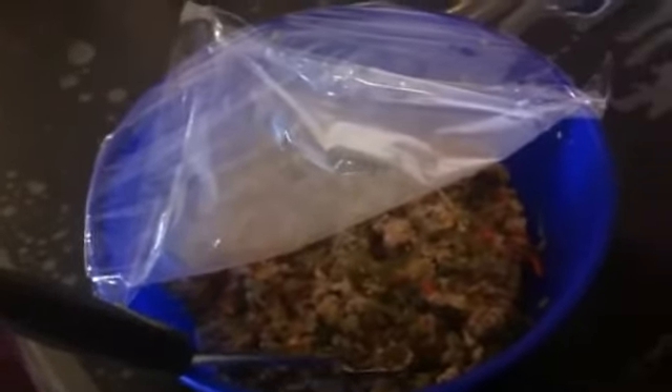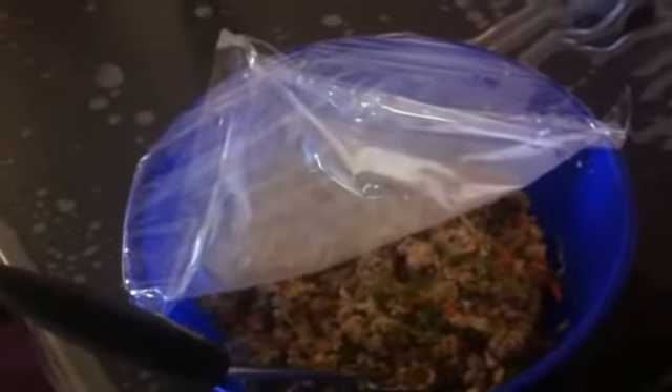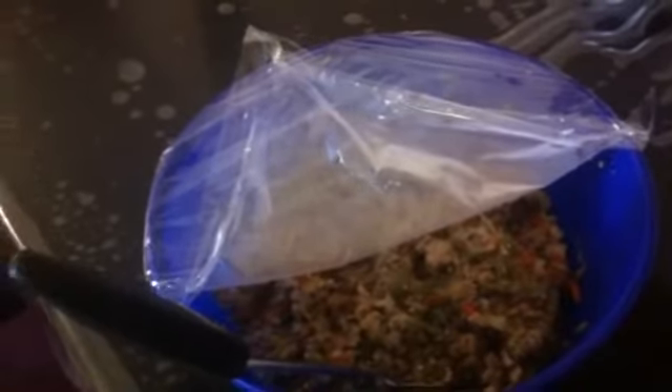This mix of veggies and ground meat I'm gonna use for my burritos — not bean burritos but veggie-meat burritos. Right now I have a lot of cabbage so I wanted to use it up. So there's cabbage, ground meat, bell peppers, onions, garlic, spices, salt, and carrots. I think that's all.